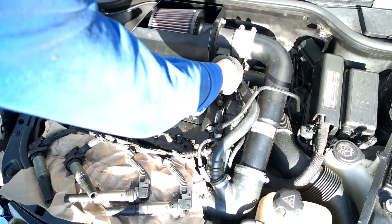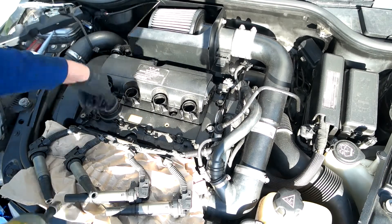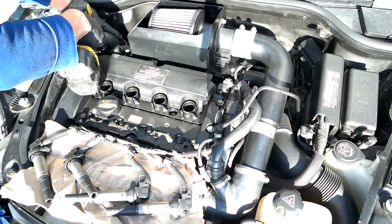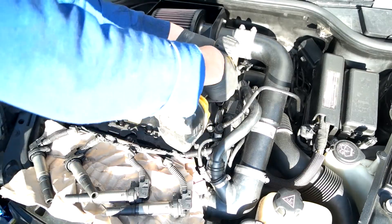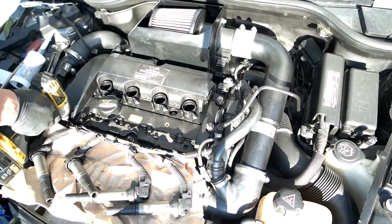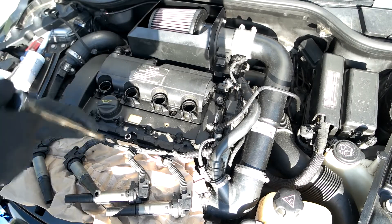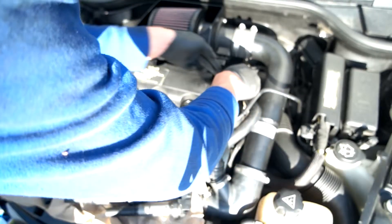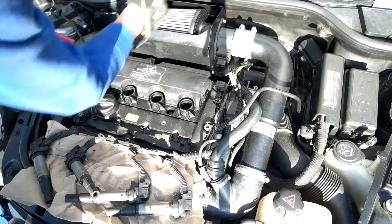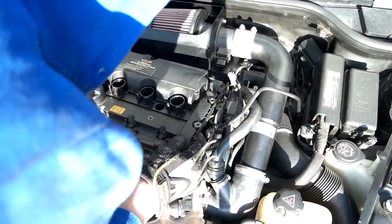I couldn't find my 10mm deep socket, so I'm just going to use this. I took off the 8mm nut and put this over — that should give us enough space to loosen it. There's a clip right here. Still pretty hot so I had to grab some gloves.